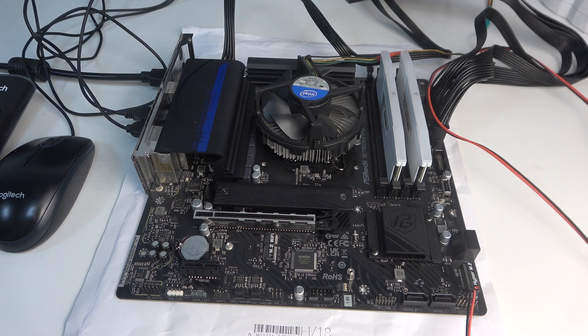Hello! In this video, I want to show you how to find a serial number on the ASRock motherboard.